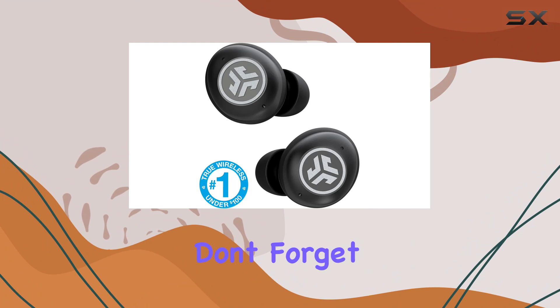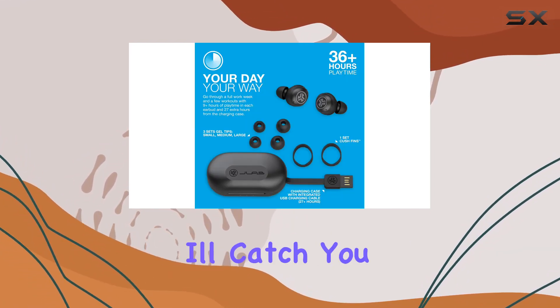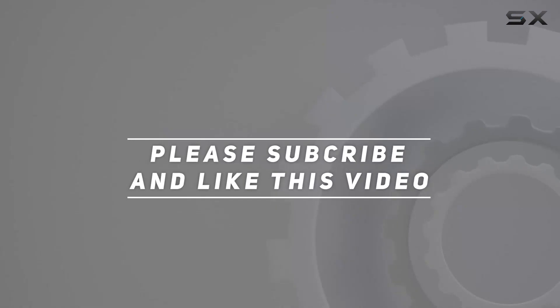If you found this helpful, don't forget to hit the like button, subscribe for more tech reviews, and I'll catch you in the next one. Check out the video description for updated price, and thank you for watching.